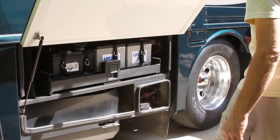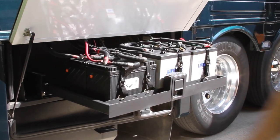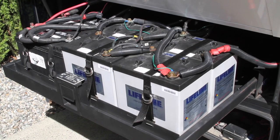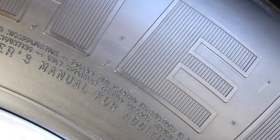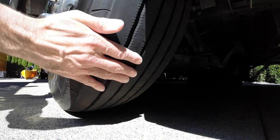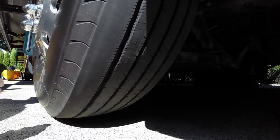Inspect the batteries and service them as needed. This is something we do monthly, even though we have maintenance-free AGM batteries. If you have flooded lead-acid batteries, monthly inspections are mandatory. Inspect the tires for damage and wear — this is another monthly task, and tires over five years old should be inspected annually by a professional.